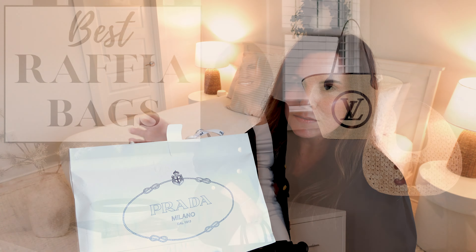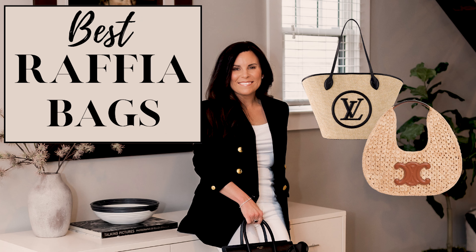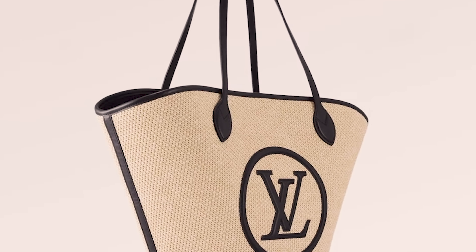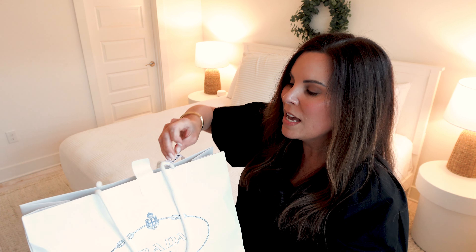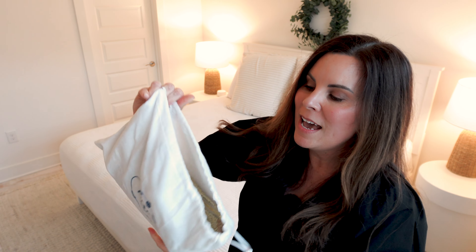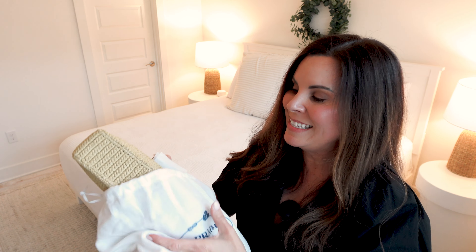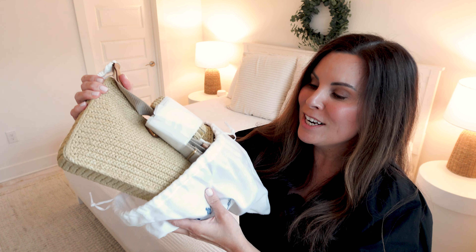Last year I talked about some of the best raffia bags for summer, and this year I finally decided to make the splurge and add one to my wardrobe because this is unlike anything I have. I truly took a lot of time, searched high and low, trying to find the right one that fit my lifestyle and would be very versatile. I've personally seen this bag shared only a couple of times on social media, but it caught my eye. And when I had the opportunity to go see it in person, I really discovered how much this bag spoke to me.